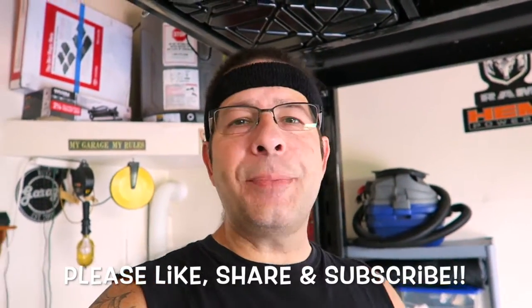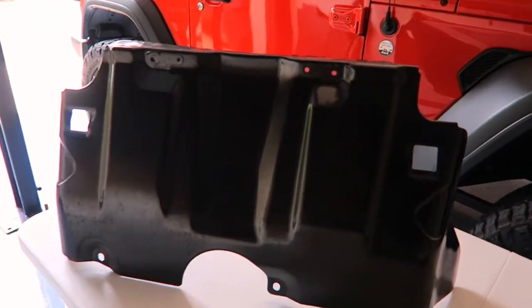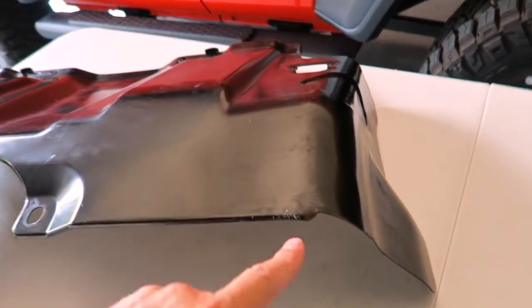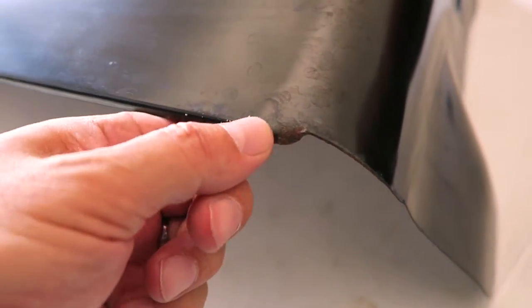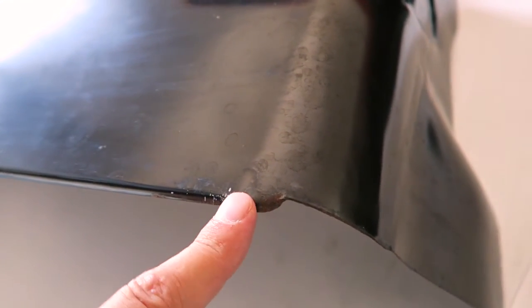Good morning everybody, welcome to the channel. Today is another episode of demodding my Toyota Tacoma. I put this gorgeous TRD skid plate on here - I had painted mine black - and it's time to pull that thing off in anticipation of trading in for the 2020. I noticed there's a little bit of rust on it already, looks like it's been scraped. I'm going to get the Tacoma down and show you how to take this thing off and put the new one back on.